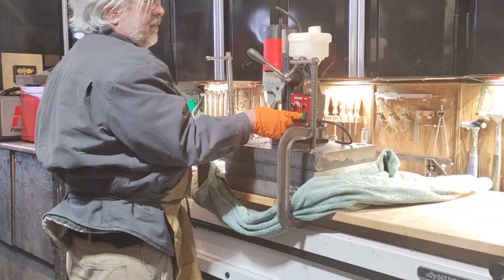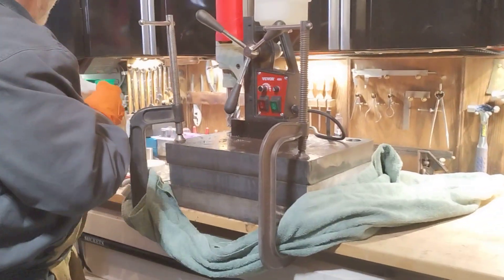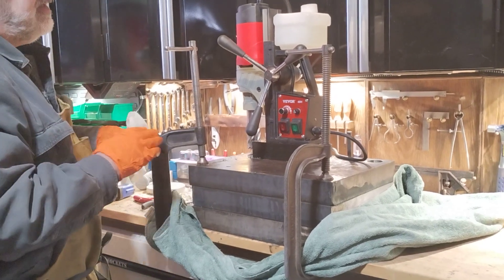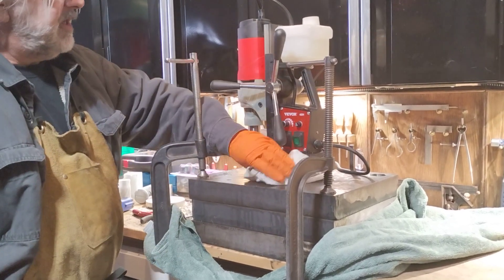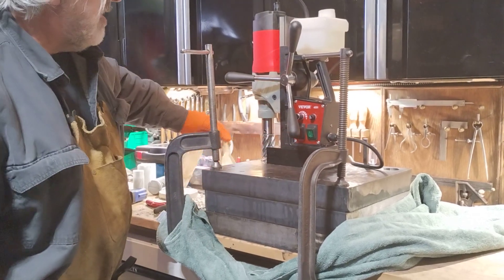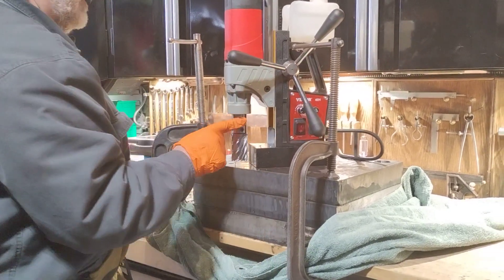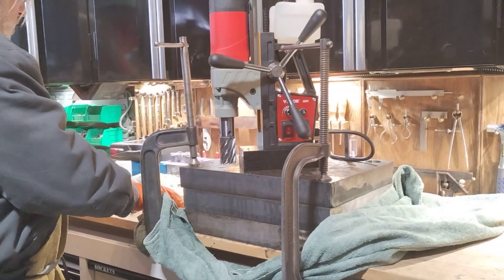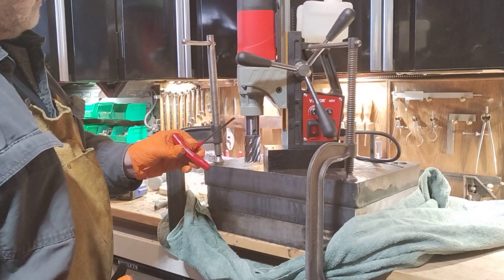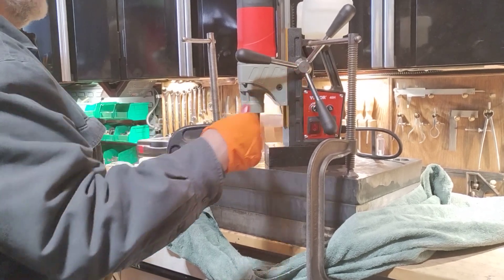It's got a magnetic base that's controlled by the green switch. To make sure this thing seats square on here and doesn't get a chip caught up under it and knock it off 90 degrees, I'll make sure everything's wiped down. To get to this you need two wrenches on this thing — a five millimeter for the cutter head and a six millimeter for raising this up and down.